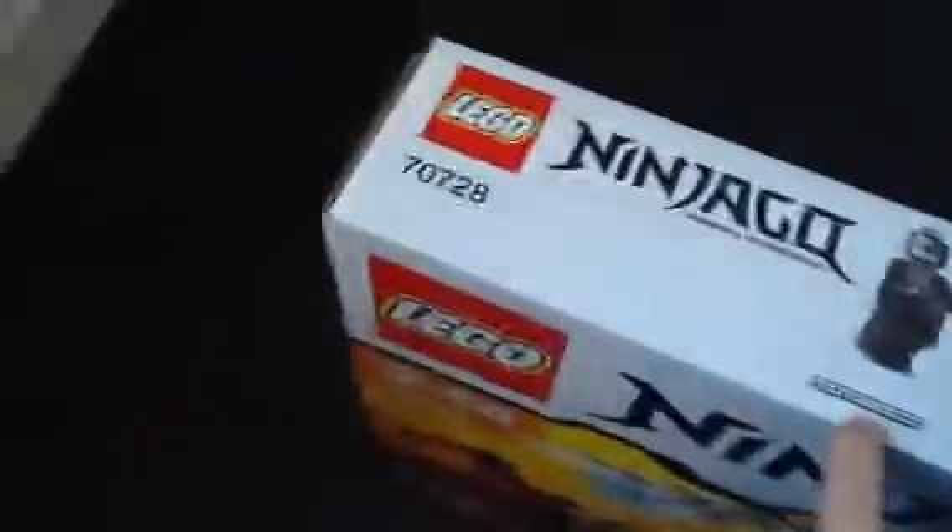We also have Samurai X, Lloyd, Stone Army, Zane, Jay, Zane, and the Overlord. Set number 70728.